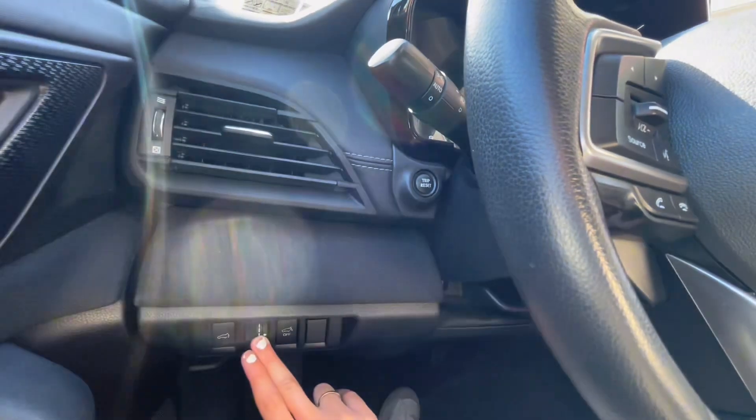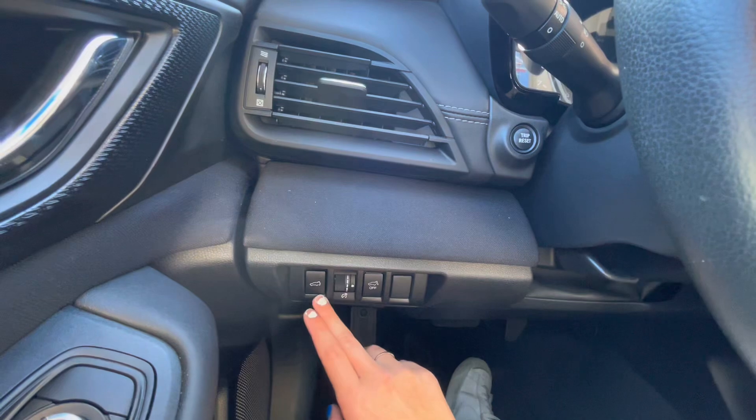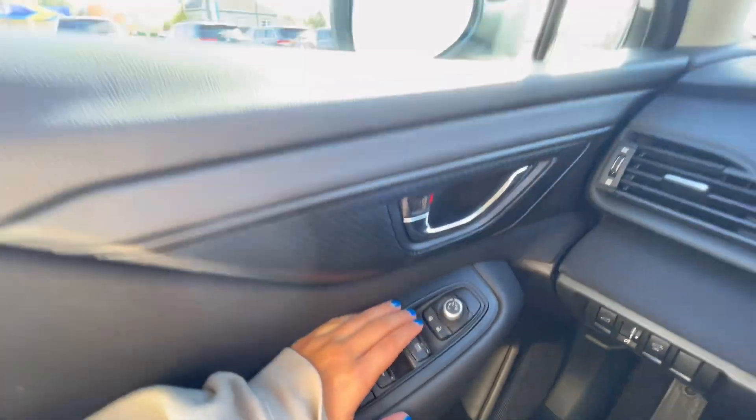Next to the steering wheel, you have your brightness for your instrument panel, as well as your trunk release and lock. On your door panel, you of course have your door lock, child lock, window controls, and mirror controls.